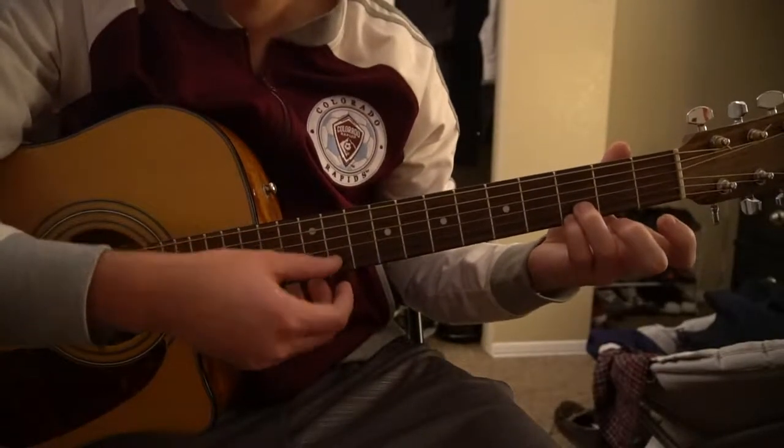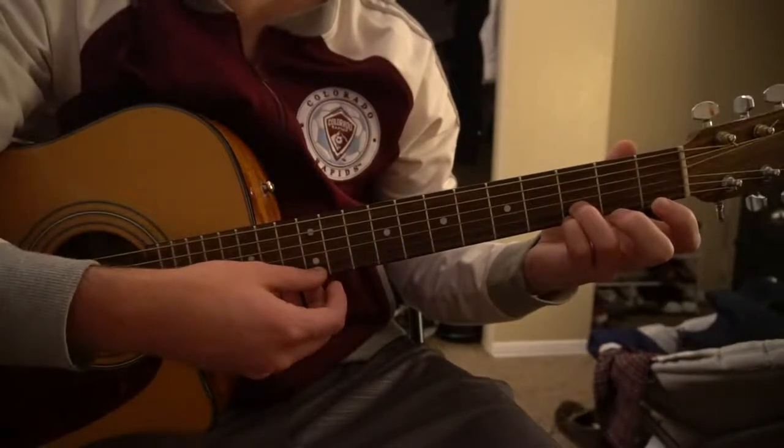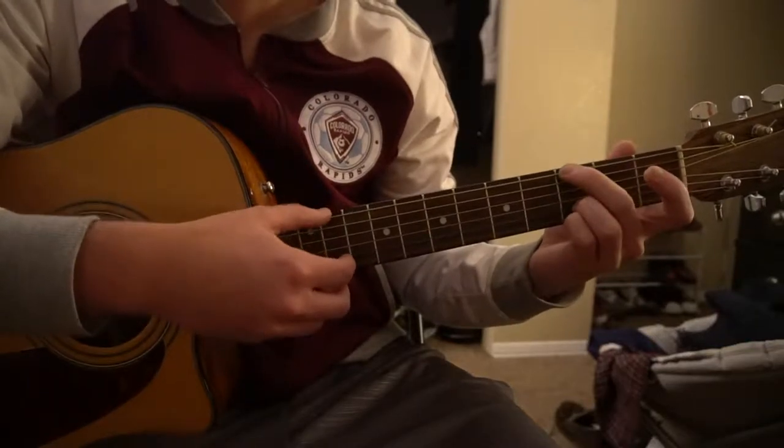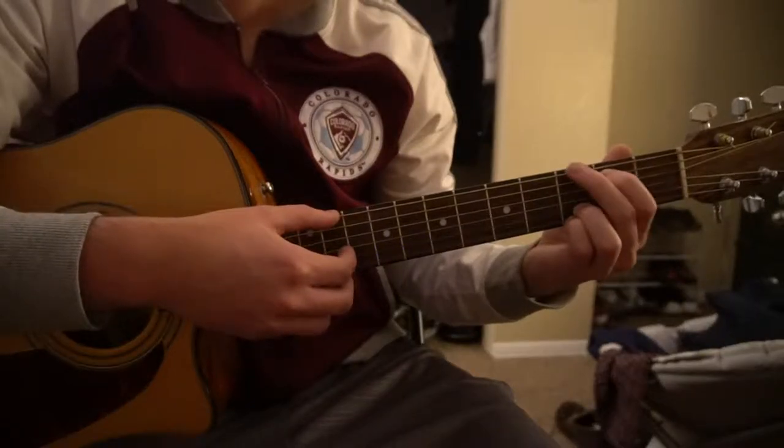For the G chord, I play it with my pinky on the 3rd fret of the high E, ring finger on the 3rd fret of the B string, middle finger on the 3rd fret of the low E, and your index finger on the 2nd fret of the A string.